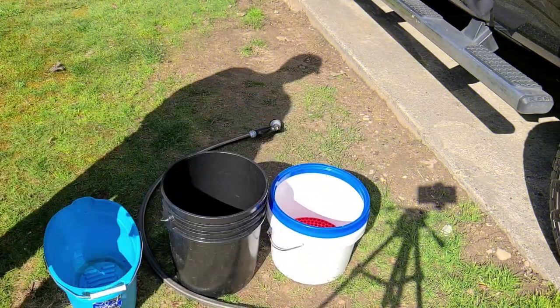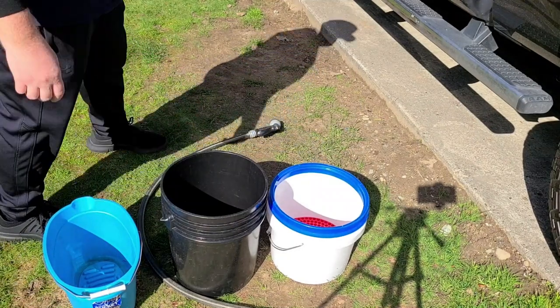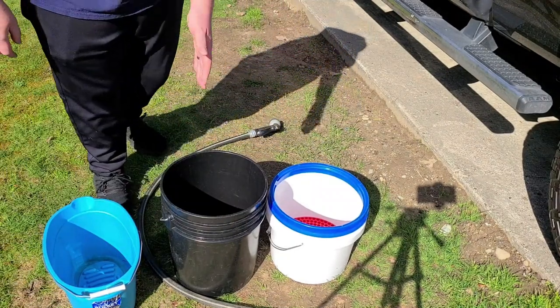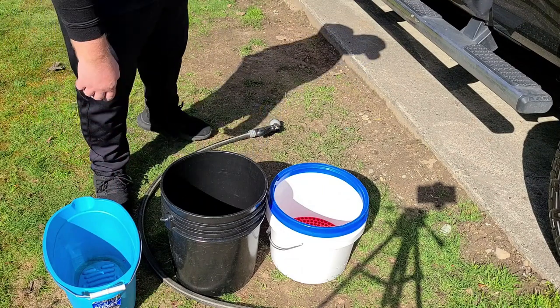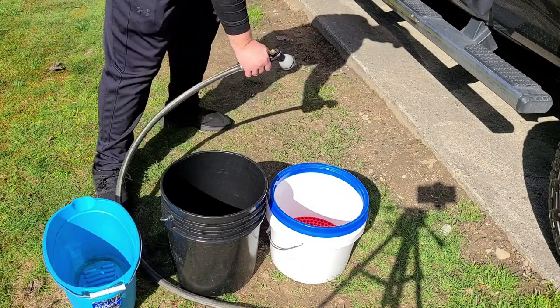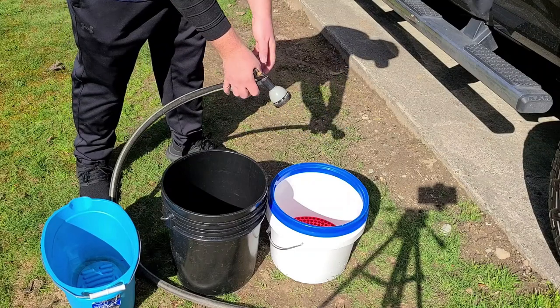First things first, we're going to have three buckets in this wash: a wash bucket, a rinse bucket, and a wheel and tire bucket. Let's go ahead and fill up all three to get started.